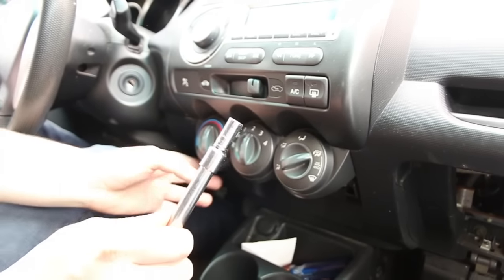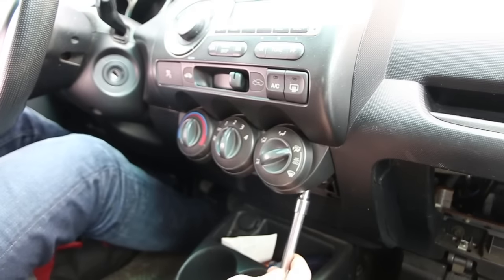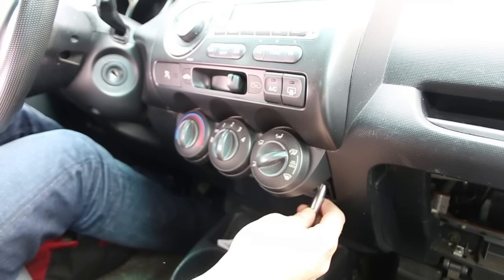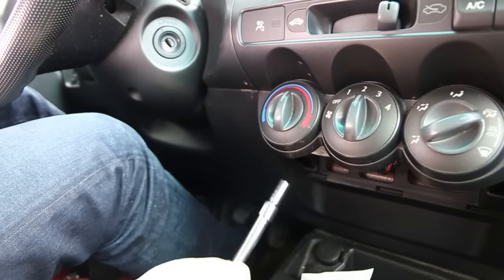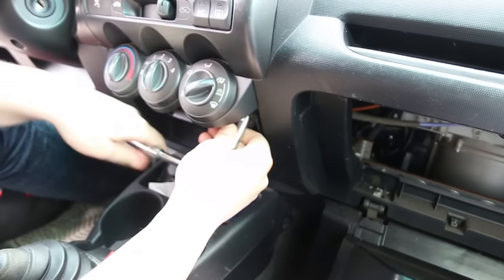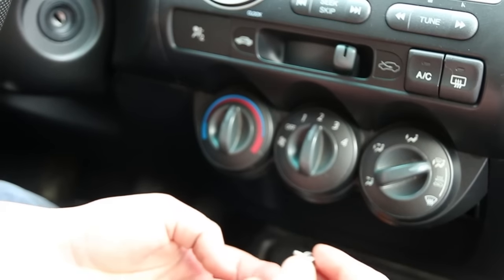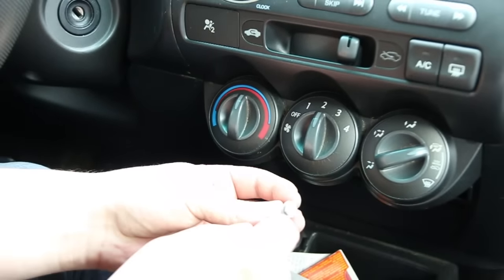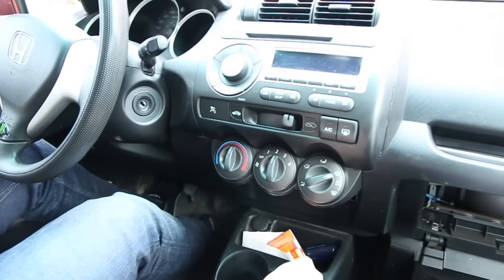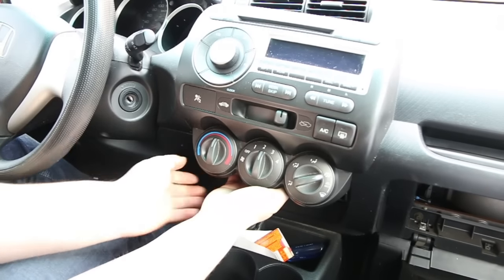For the next step you're gonna need your 8 millimeter socket with an extension in order to get two screws — they're semi-screw, semi-bolts. There's one right here and one on the other side, so you need an extension to reach them. You could use a Phillips but usually they're very tight and the Phillips will just strip them, so use the 8 millimeter socket from the beginning. Now once these two bolts are out and the cables are disconnected, the radio is ready to come out.